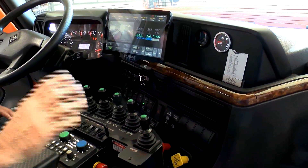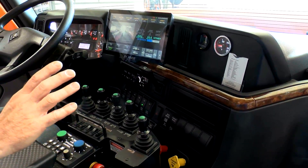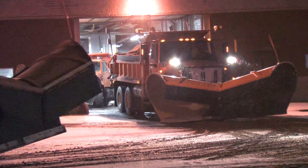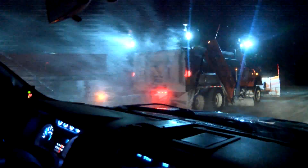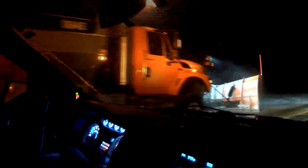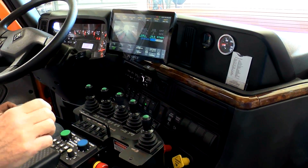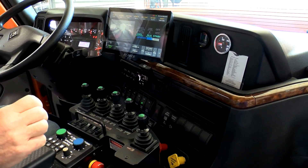Everything they can do, we can see on our computer now. So if the operator is putting on 20 gallons per lane mile, if I'm watching on the screen in the office, we can directly see what's happening on that roadway. All their controller settings, the road temp, air temp, humidity, and dew point are all recorded, or it's live for a supervisor to see.